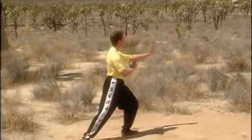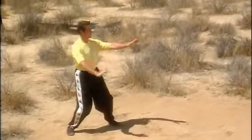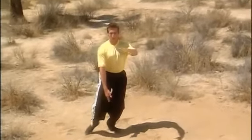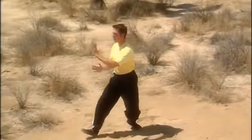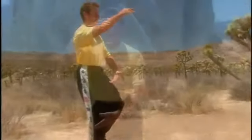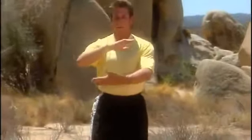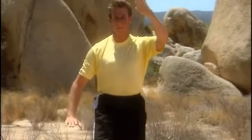We can count these motions by the numbers. Press the top hand down, one. Left back hand, two. Right palm strike, one. Left palm strike, two. Hold the ball, left hand on top. Float, tap the left toe, and crane spreads wings.